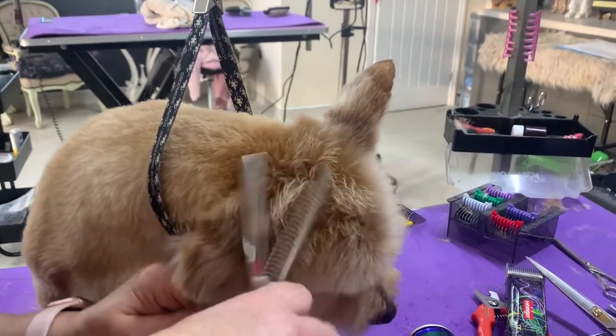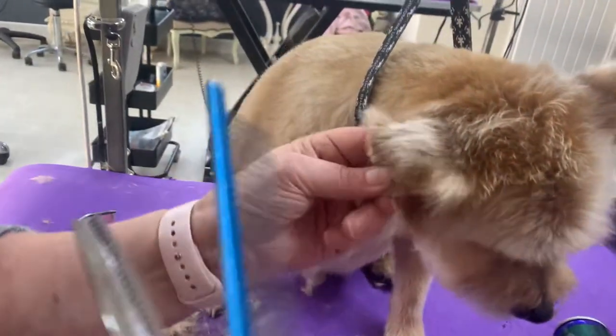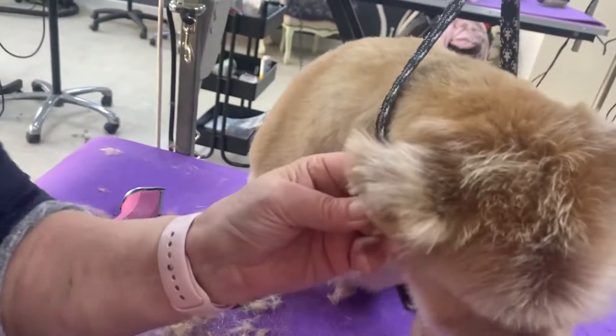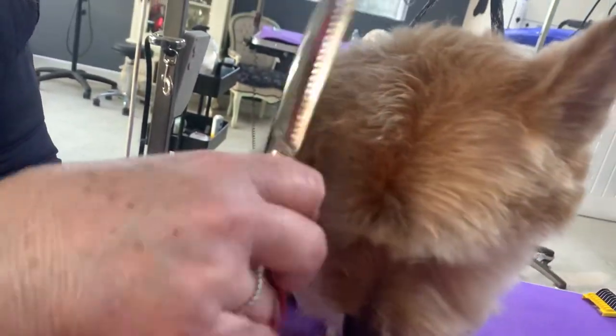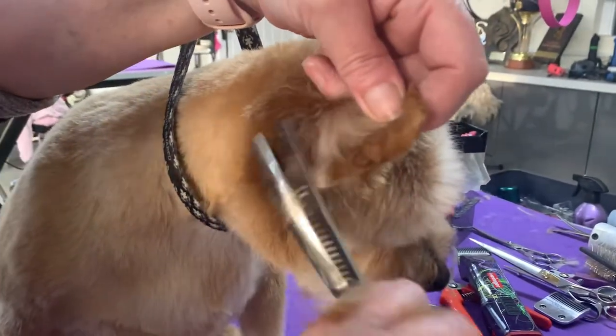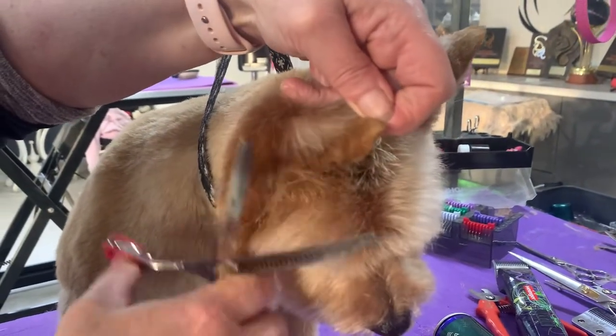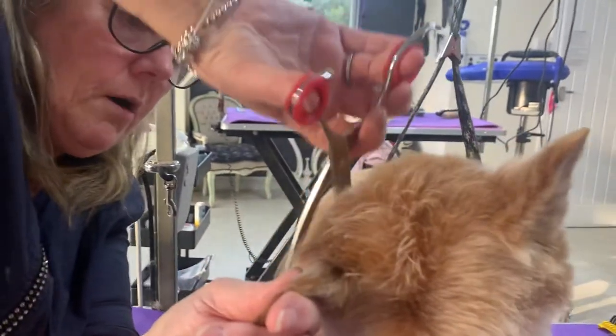Again, soften out this area. I've got that ear in my hand and by lifting it up I can get to that area — I'm not going to catch the ear anywhere. Around the back of his ear, I'm really softening that off. By following the way the coat grows, it just means I'm leaving it pretty soft and I'm not marking it.